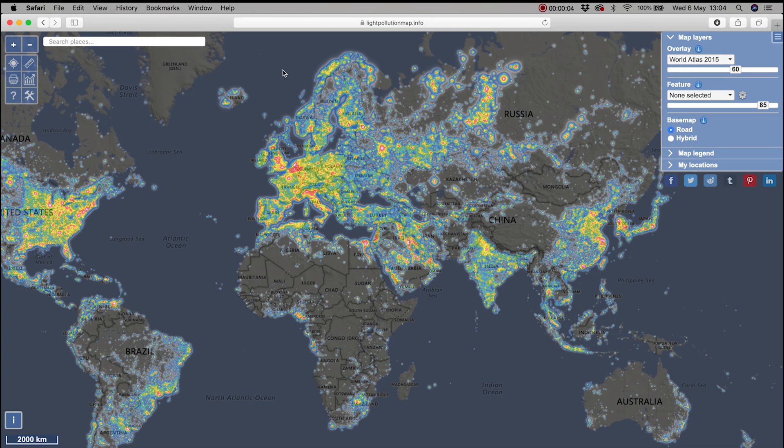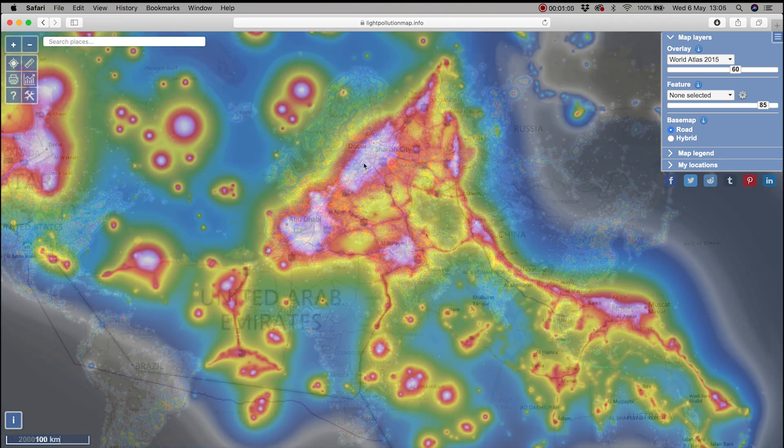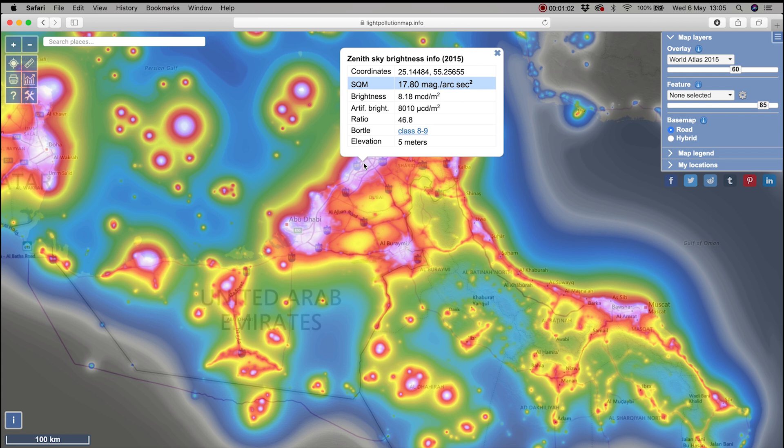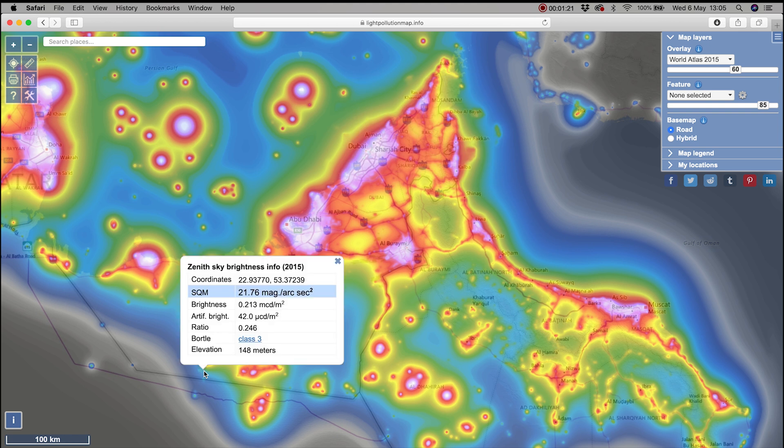So when planning on heading out to a location, check the Bortle rating there before you go. I use lightpollutionmap.info for this — once you find the location you have in mind, click on it and it will give you a lot of info including the Bortle rating in the pop-up box. For example, where I live is a city location with a Bortle rating of 9, but out at Kudra it's down to level 5, and down in Liwa it drops to a Bortle level 3.